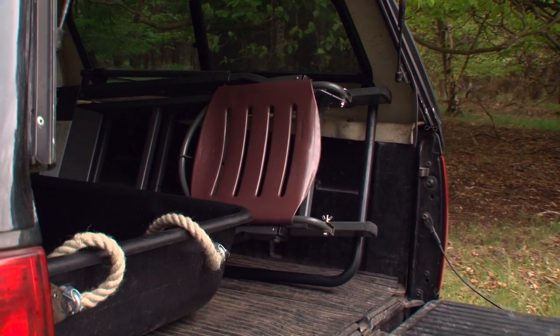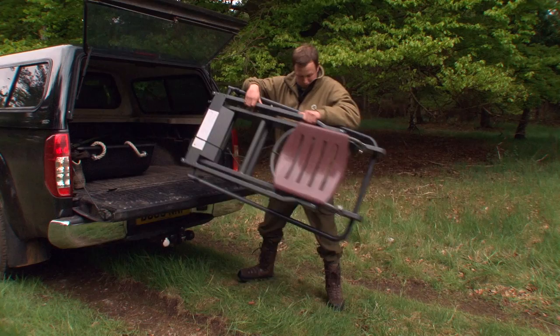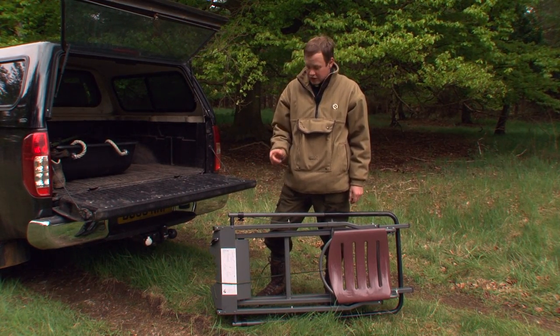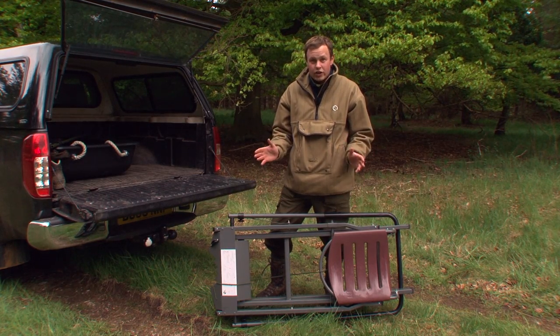I really enjoy using a portable high seat. They're a great way of trying out new areas. I think they're an essential part of any woodland stalker's toolkit. Here's the one I've got with me. This one's dead easy to use — it literally just unfolds. If you can use a stepladder at home, you can certainly use this. The beauty of it is you can put it up on your own. Now it's time to go and find a suitable location for it.